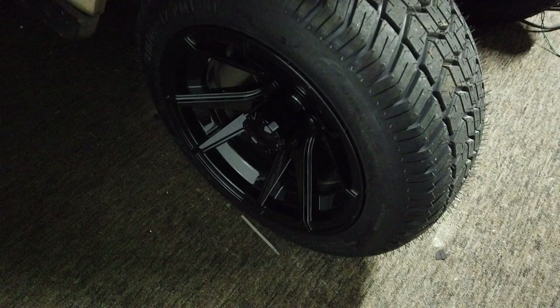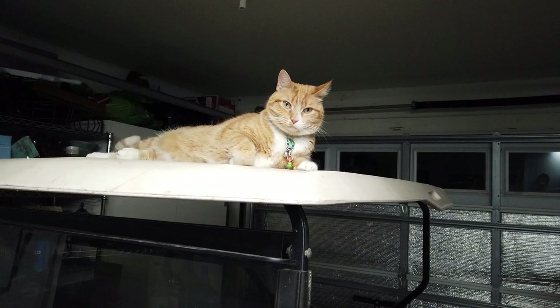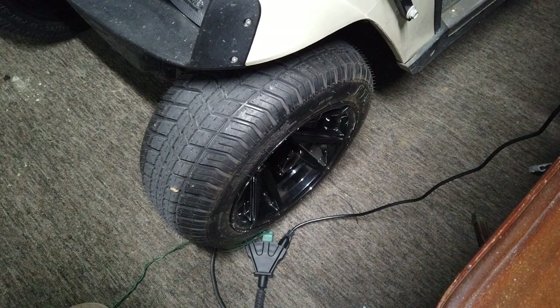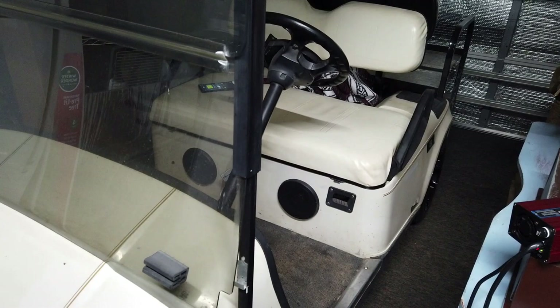I got 21 mph today — it's always been 19 before — because I just put some new tires on. These tires are on special right now for about $60 each, tires and rims from Textron on special. Total was like $260 shipped — I thought that was a pretty good deal. They're maybe an inch and a half taller. I also have a speed plug — the little jumpers you plug into the controller on this year cart — and this test was done with that speed plug in place.